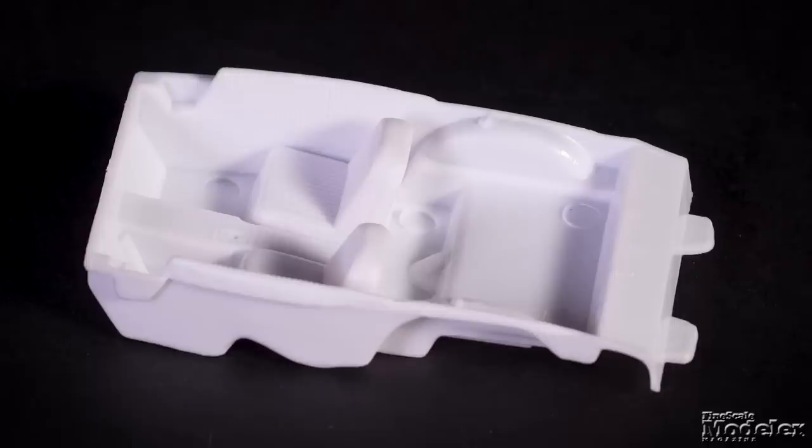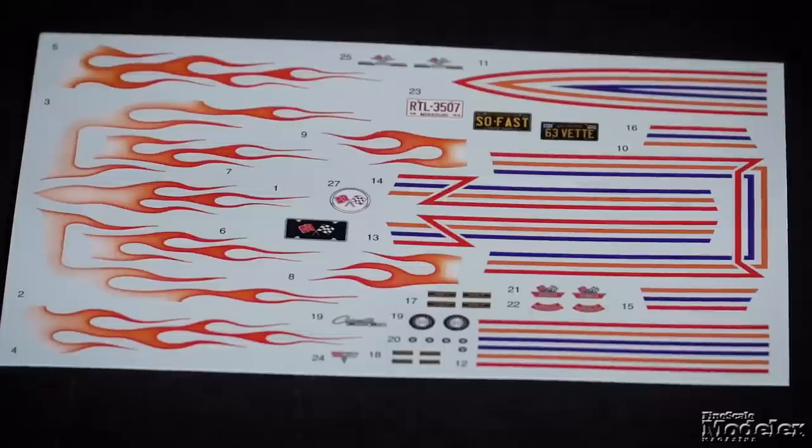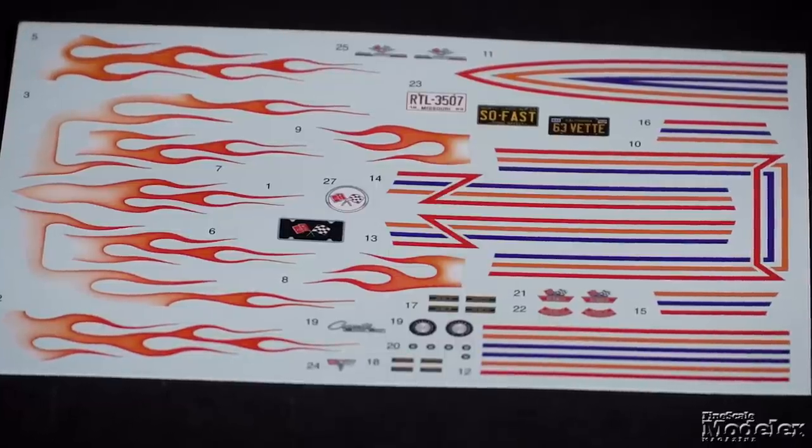The interior with molded seats gets a dash, steering wheel, and seat belts. Nicely printed decals provide colorful body graphics, badging, dials for the instrument cluster, and Missouri, South Carolina, and California license plates. That's a lot of options to build this pretty car.